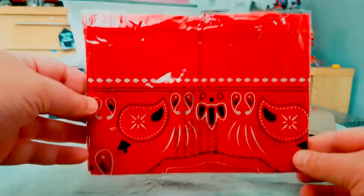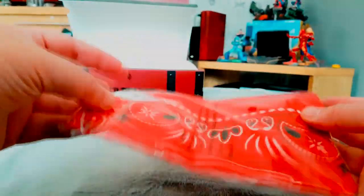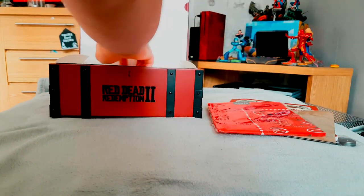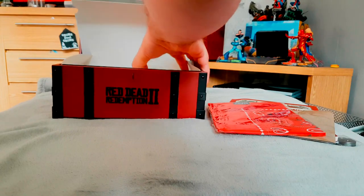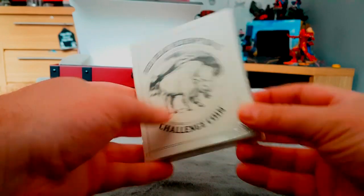I'm not going to open this because I will never be able to put it back in, but it's a Red Dead Redemption bandana. So I don't want to open that because there's no way I'll be able to fold it back. We've also got here a Red Dead Redemption 2 challenge coin.